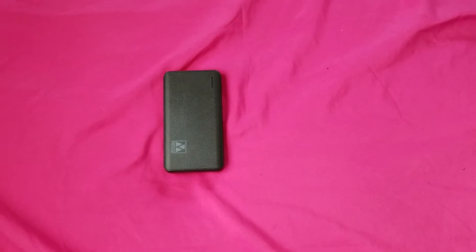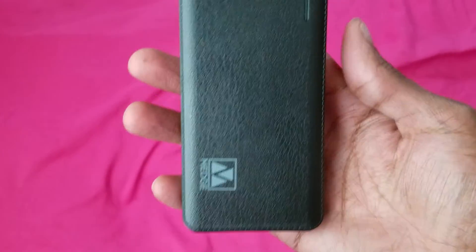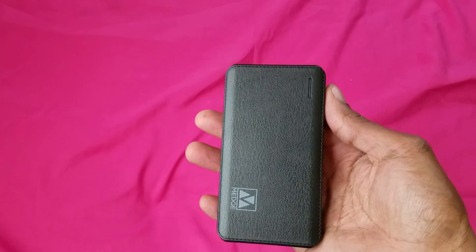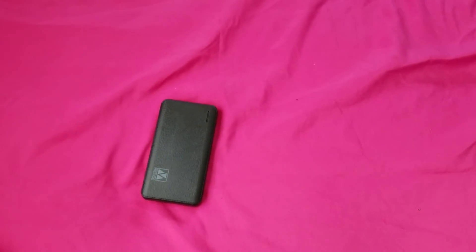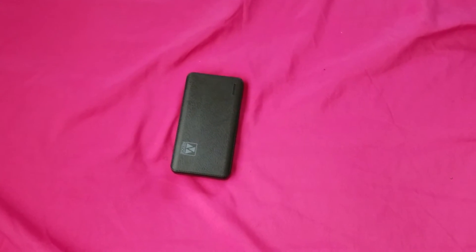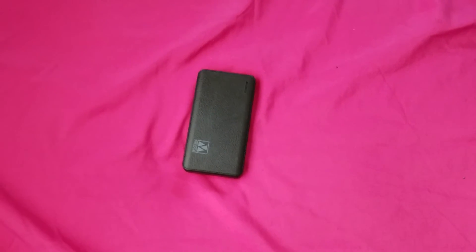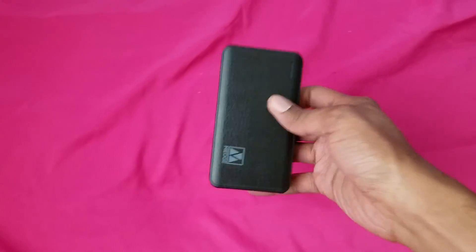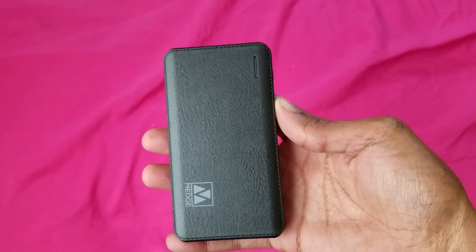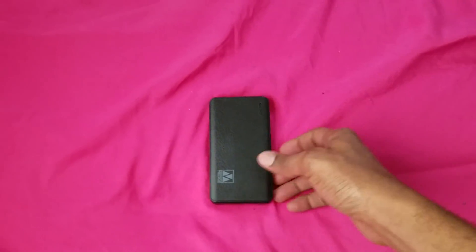You could also get a big battery case, but I prefer a regular battery pack because I can use it with any device. If you have a battery case and something happens to that phone, you'd need the same phone model to use that case again. My favorites are battery packs on the go because they're convenient and don't make your phone bulky.